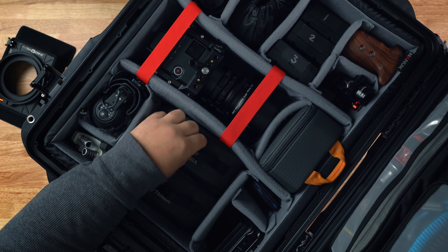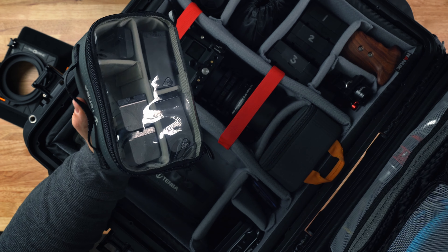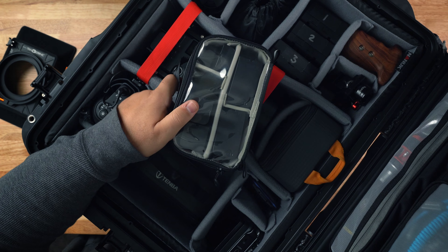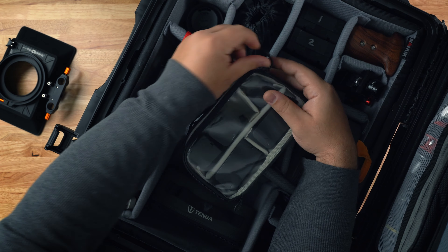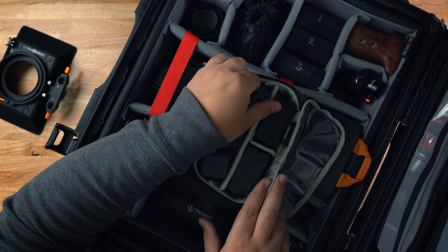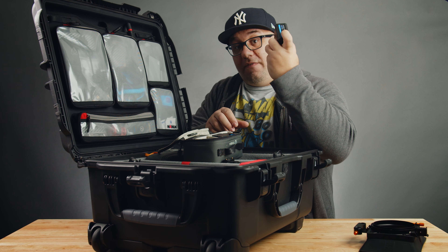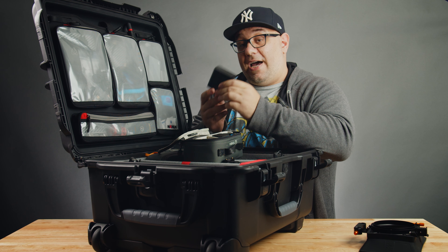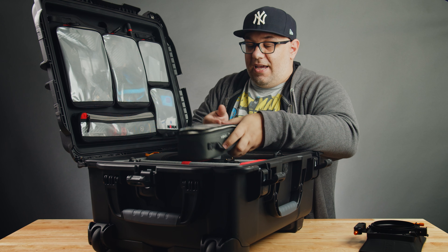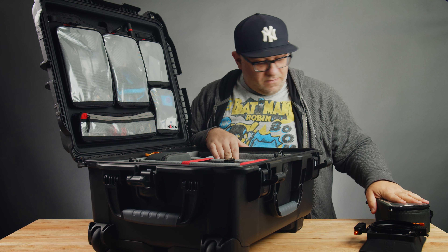I'm going to show you these two little cases from Tenba. Tenba makes some great cases in all different sizes, shapes, and colors, and I absolutely love them. They're pretty affordable and for the most part padded with padded dividers. I use this first case to store my NP batteries — I've got small, medium, and these big Power Extra batteries. I love these batteries; they have a little meter built in and also a DC output. They are excellent batteries and they just slide in and out of this Tenba case perfectly.